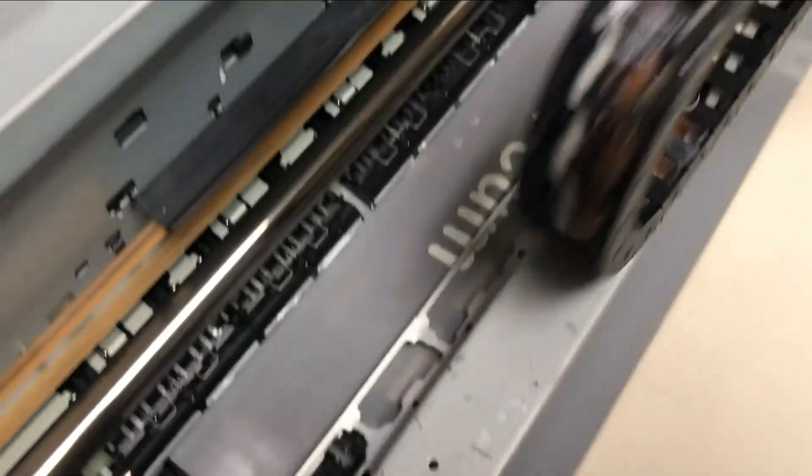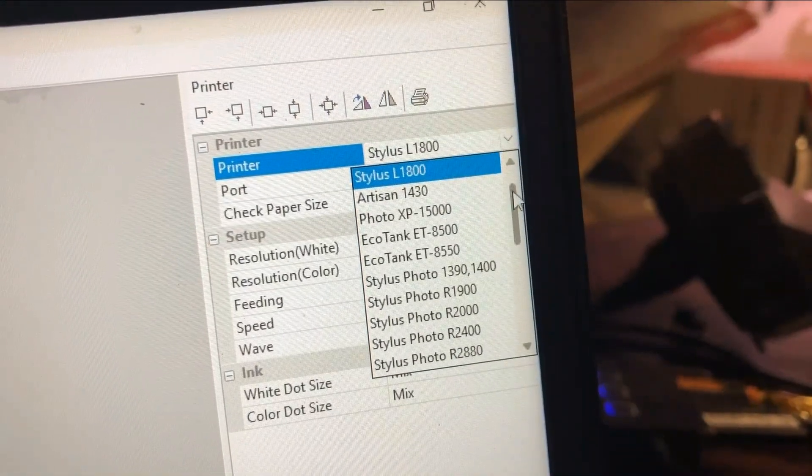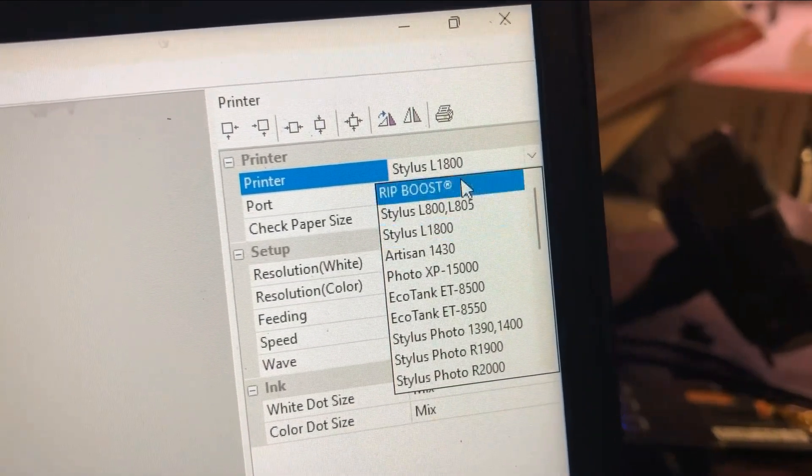Hey guys, it's Kevin and today we're going to talk about this kind of printing that looks like a printed streak but very evenly distributed. So this printer, if you use the profile of IL-1800, it prints just fine. But if you have a profile called rip boost and you use that profile, the problem reoccurs.